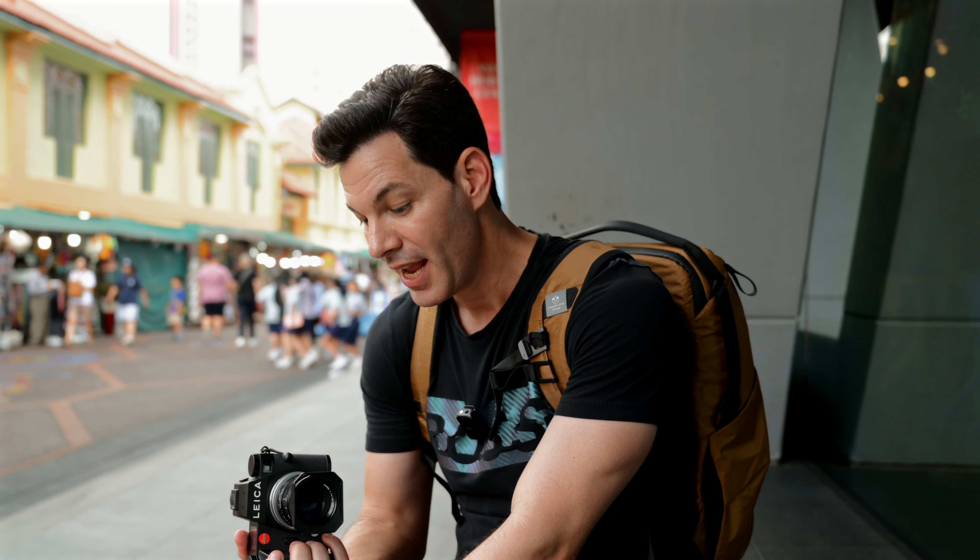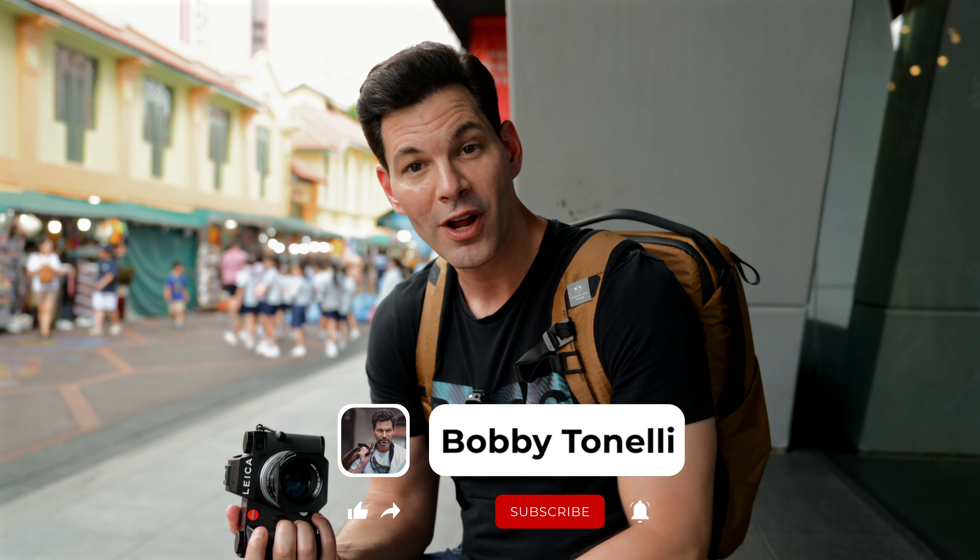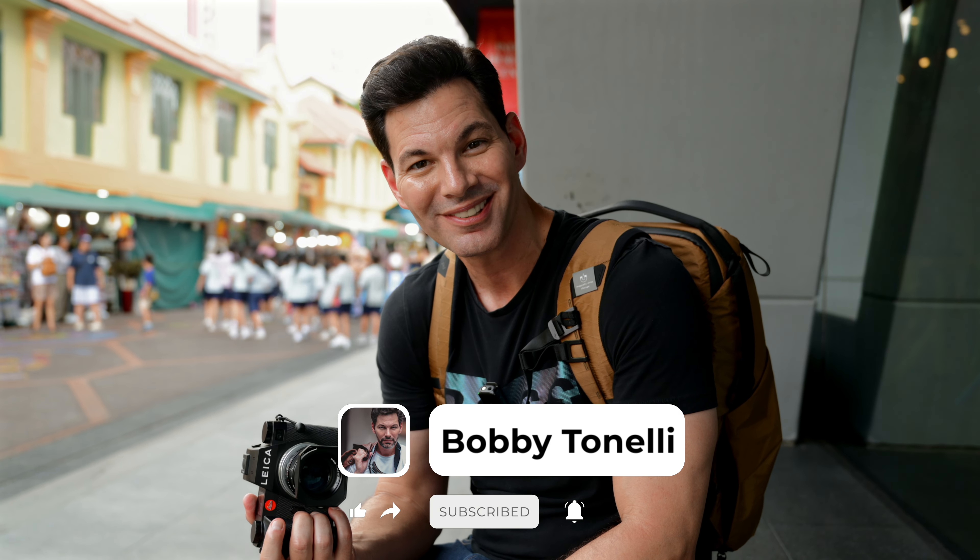Those are my thoughts on the Samara 50 1.4. Let me know your thoughts in the comment section below. If you're looking to pick this up, any questions you have I'll try to answer. Like, follow, subscribe, and I will chat to you guys very soon. Take care.